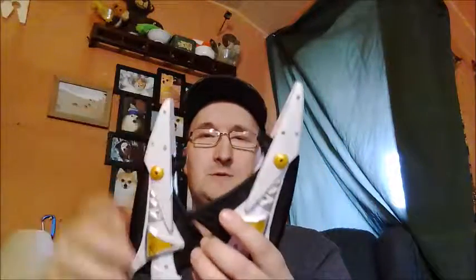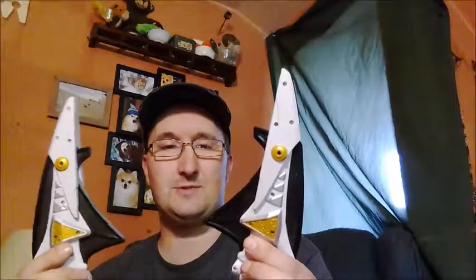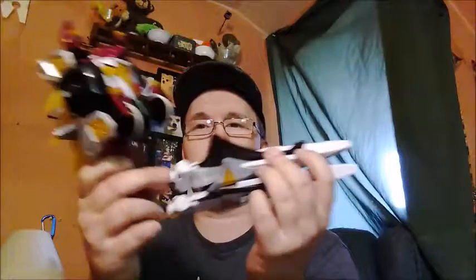And we got the wings for the Dino Thunder White Ranger's zord — I think it was called the Dragozord. That's pretty cool. I'll just find the middle piece and complete the Megazord that goes along with this. Here come his legs — just missing the waist piece to connect it all together. But that's okay, I'll find it eventually.